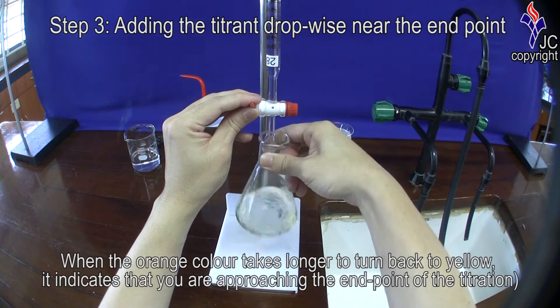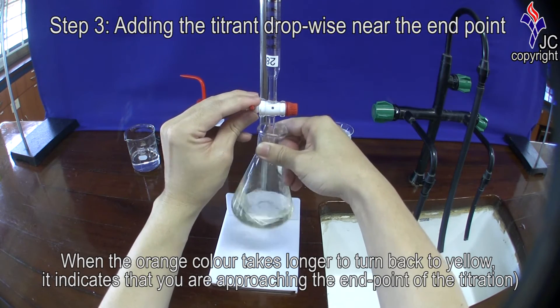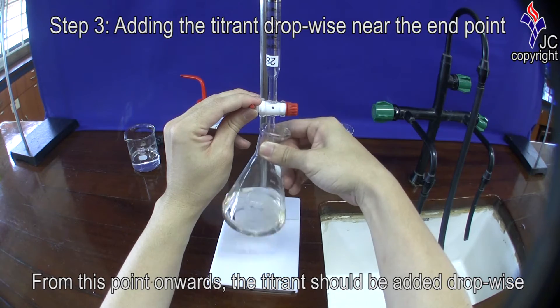When the red or orange colour takes a while longer to turn back to yellow, it indicates that you are approaching the end point of the titration. From this point onwards, the titrant should be added drop-wise.